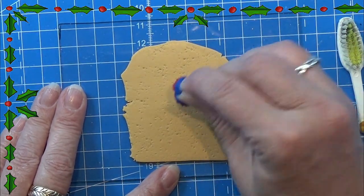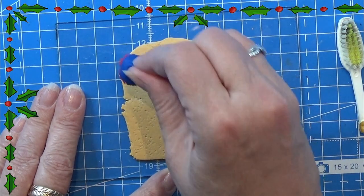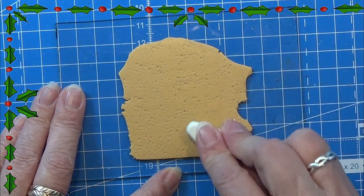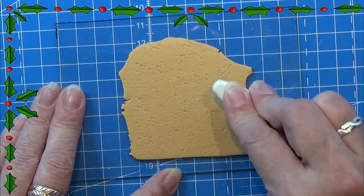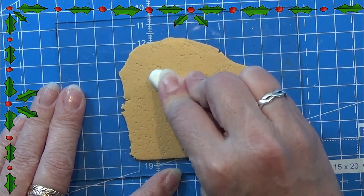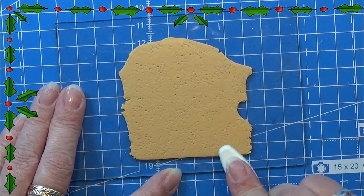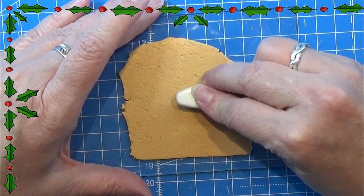I'm giving this clay some texture. First I used a texture brush and then I am using this texture tool that I made myself. I will leave a link for that one in the info box below so you can find the video on how I made it. So I'm giving this clay a lot of texture for the gingerbread house.